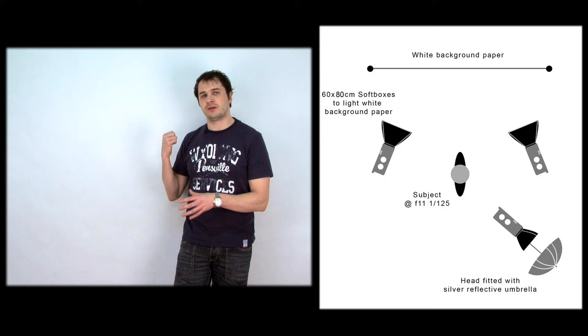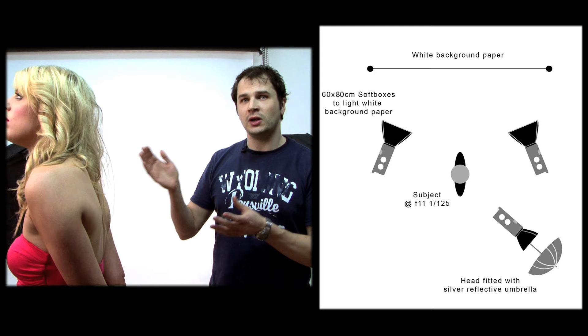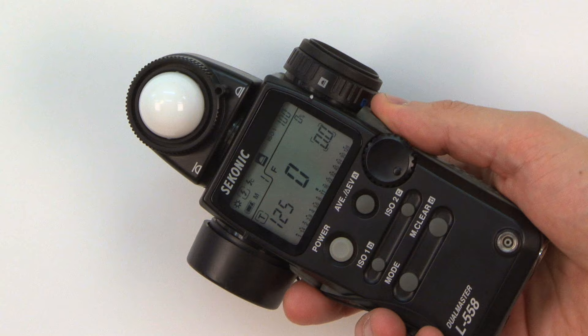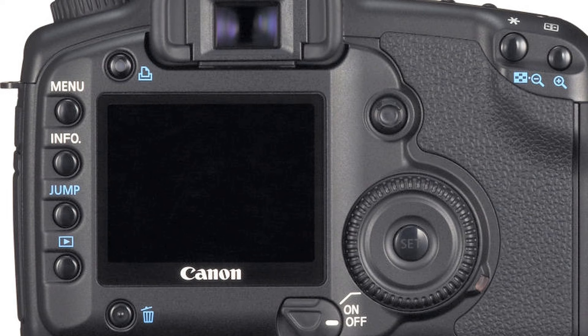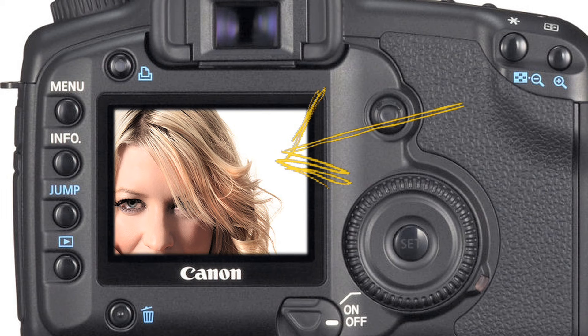Okay, so out with the low key background, and in with the high key. All we've done is change the colour of the background to white, and we've placed two 60x80 softboxes on each side to light the background, just as an alternative to the high-performance reflectors. The model and the umbrella in the key light have remained exactly in the same place, as nothing has changed and we don't need to change the metering. To get your white background, meter your lights between F11 and F16 and quickly check your histogram or image if you're shooting tethered. Aim to get the spike on the histogram as far right as possible without actually blowing all the highlights.